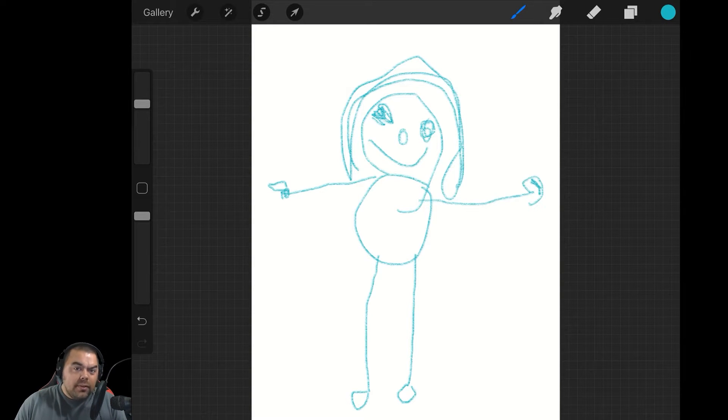Hello, and welcome to another episode of the Digital Painter Vidcast. My name is Terry Danichikimaki II, I'm a digital painter, and that's a painting my daughter did.